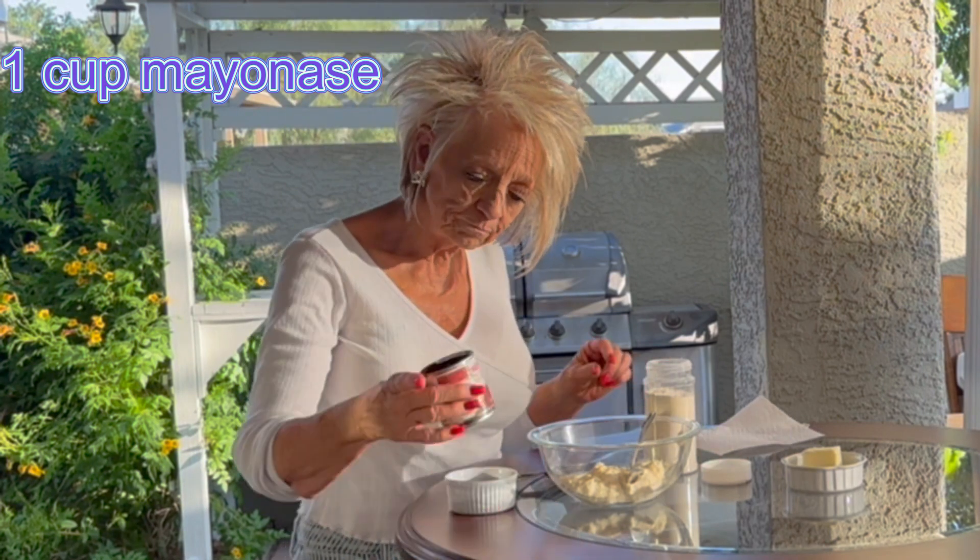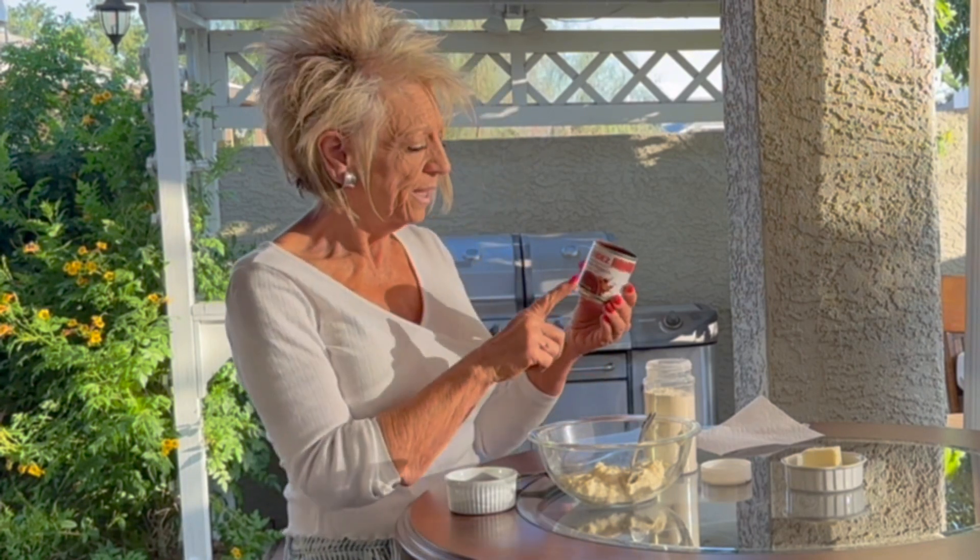Now we're going to make our chipotle mayo. I love this on all kinds of sandwiches, but especially on grilled chicken thighs put on some yummy bread — whatever your favorite is, sourdough, flatbread, whatever it is. I've put into the bowl a cup of my favorite mayonnaise, which is Best Foods mayonnaise. And then you're going to take Herdez — the brand Herdez — this stuff is so, so good. You're going to take the whole can, pour it out into a little dish and take like one to two peppers because they are spicy.